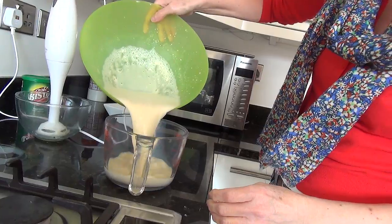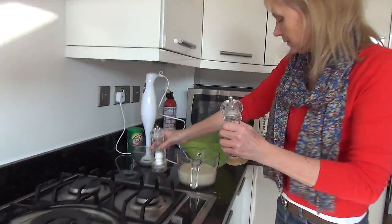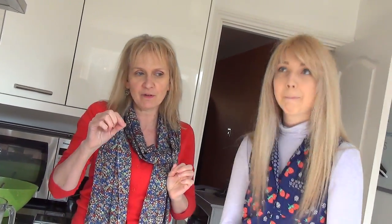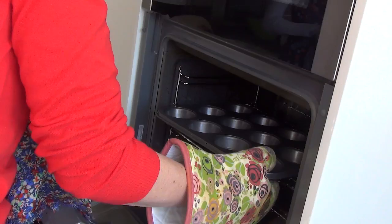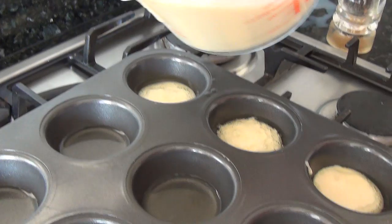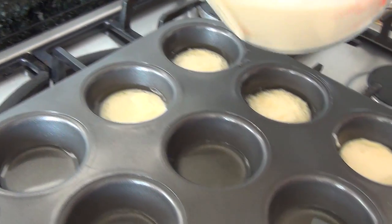I'm going to put this into the jug with a little bit of salt and pepper. I'm going to take the patty tin — the muffin tin — with the sunflower oil in, out of the oven because it's nicely hot and warm. Just be careful, it's hot. We divide the mixture equally between each of the little Yorkshire pudding holes.